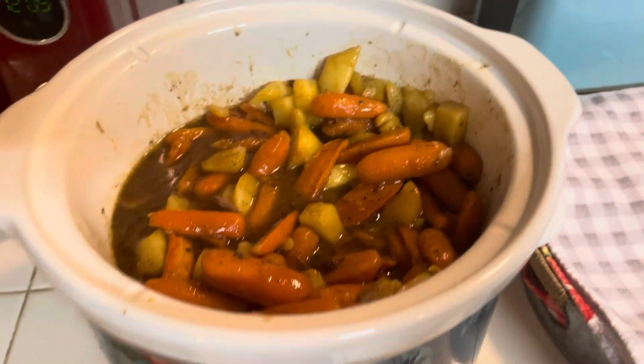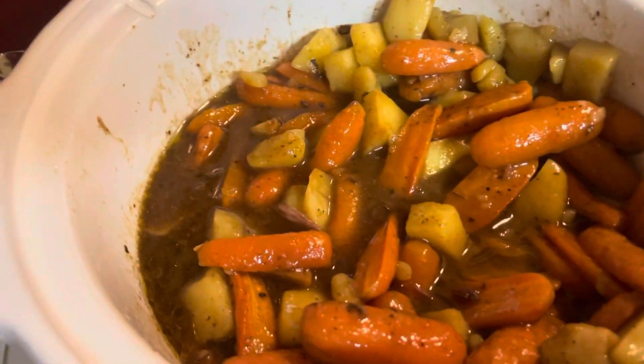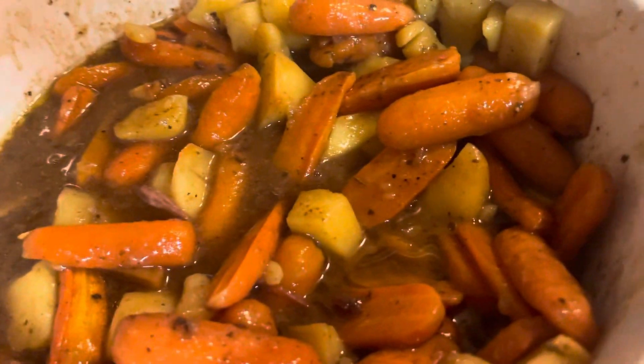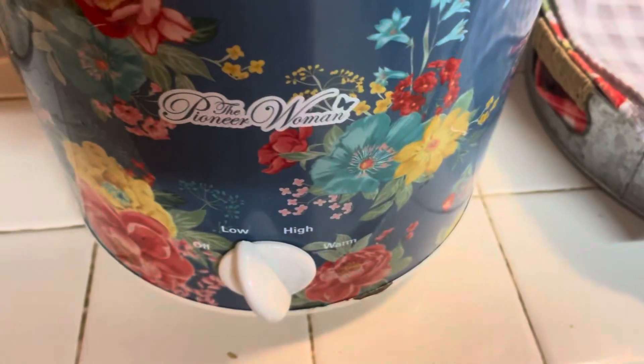Hey family and friends, it is a cold snowy day so I decided to make a roast. I have a chuck roast on the very bottom of my slow cooker.